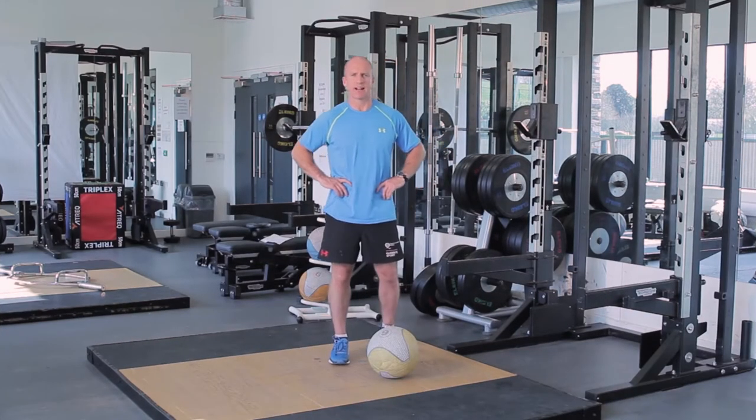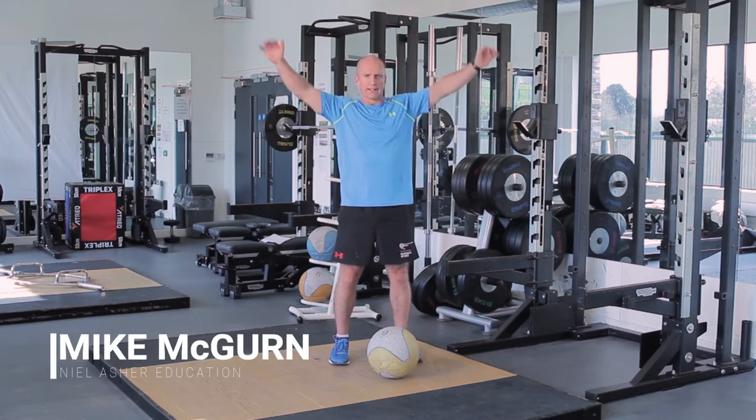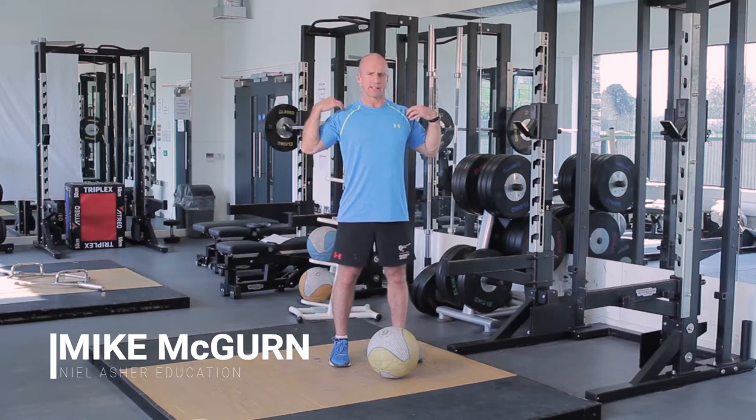What is the reason why a lot of athletes can't get in those great positions with Olympic lifts? One of the reasons is they have very, very tight pecs, which in turn leads to very, very tight thoracics.